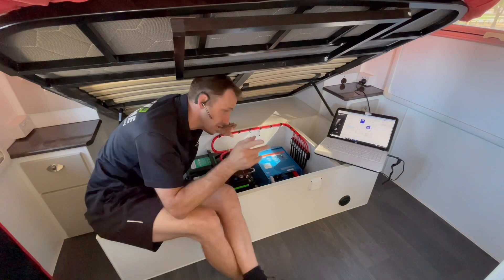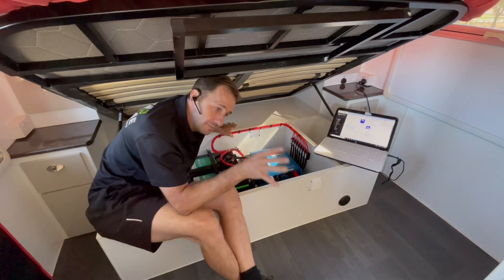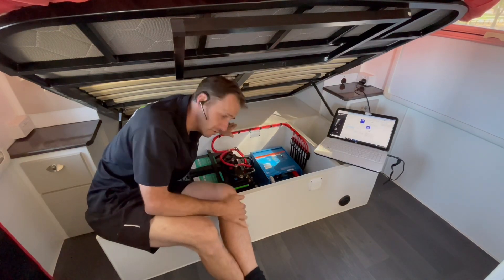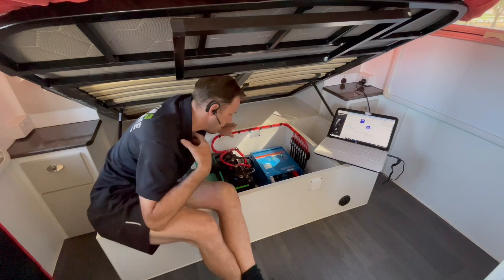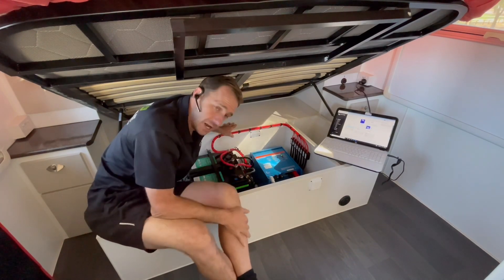As with all the Cerbo setups we do, we hook them up to WiFi so we're able to remotely monitor this caravan pretty much anywhere in Australia as long as you've got WiFi signal and internet service. It's purely a monitoring thing for me to remotely check the system — to see if it's up to par, your solar production and everything.